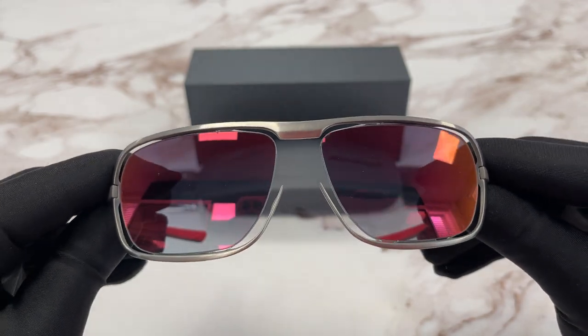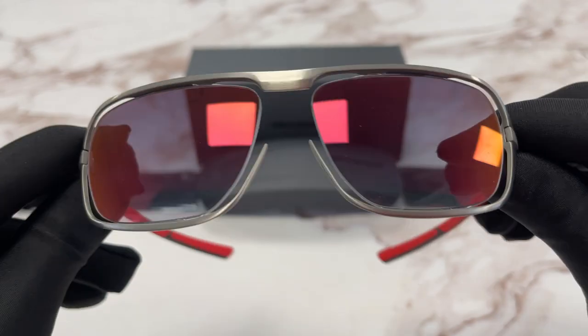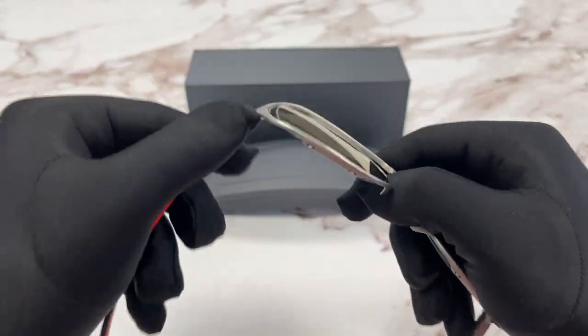The lenses are a blue gradient red mirror color, and they close back like this.